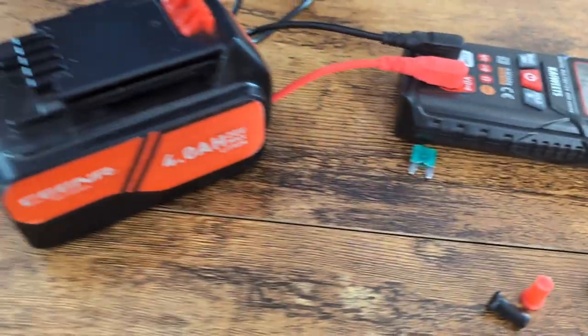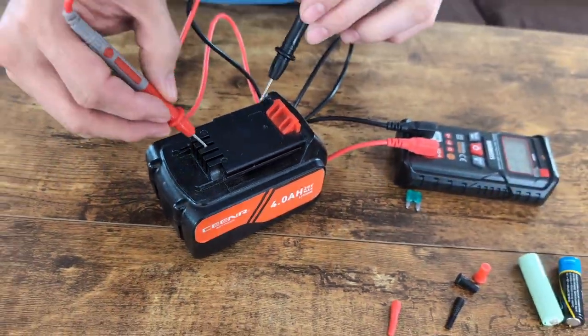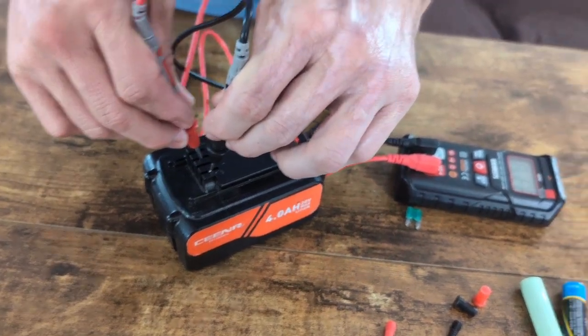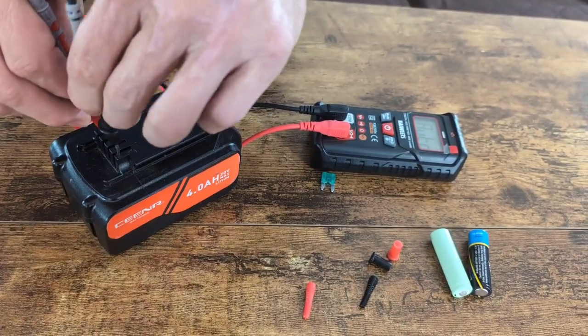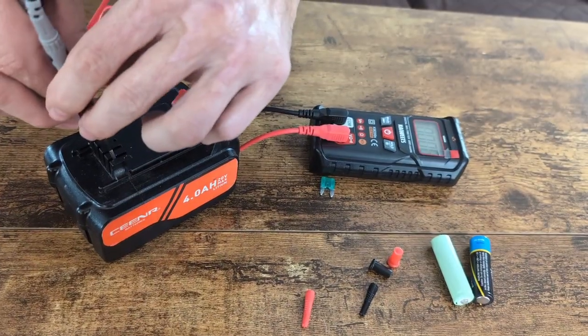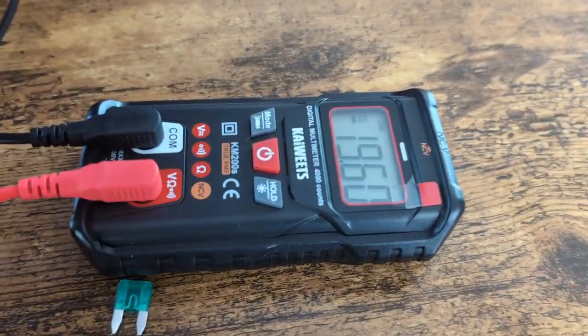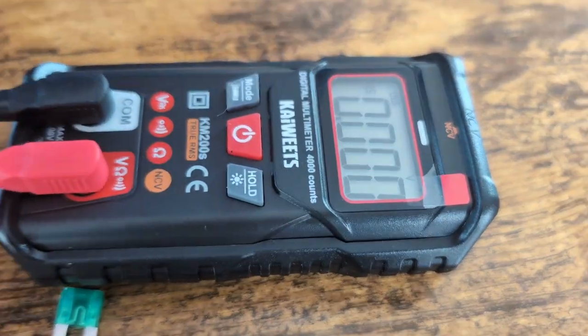So now we're going to check this battery here. This is a 20-volt battery. We're going to check it here and here. We got 19.6 volts — so this battery is good.